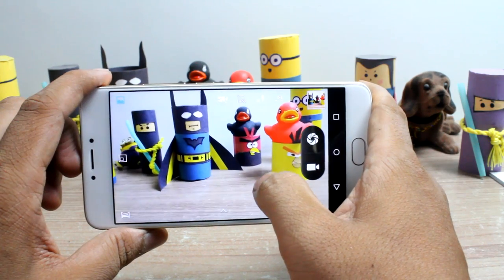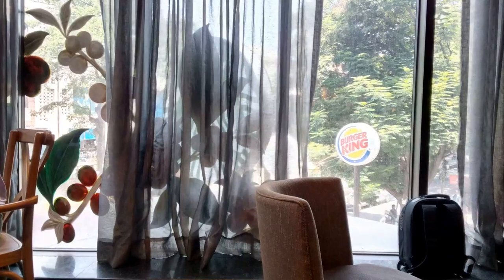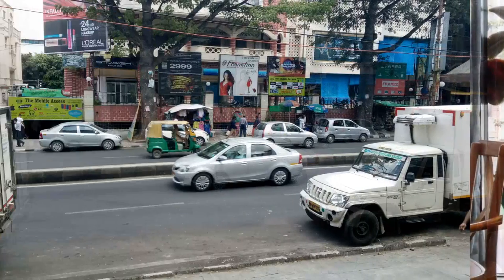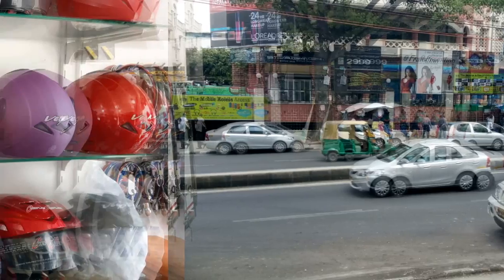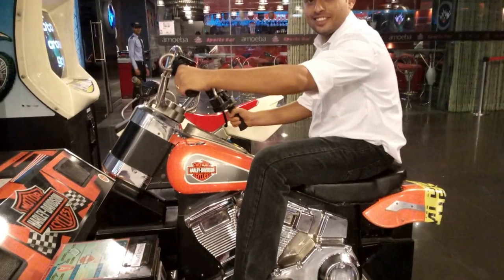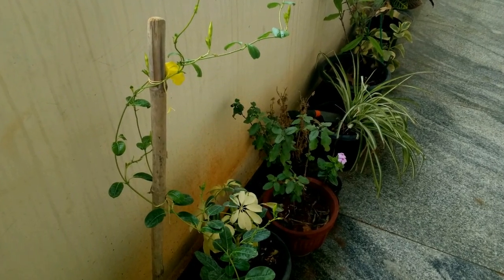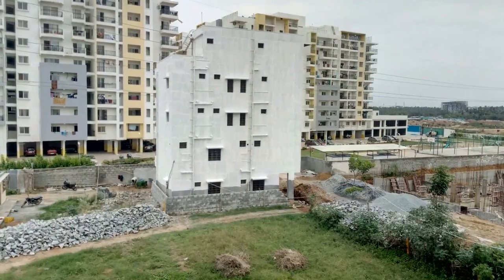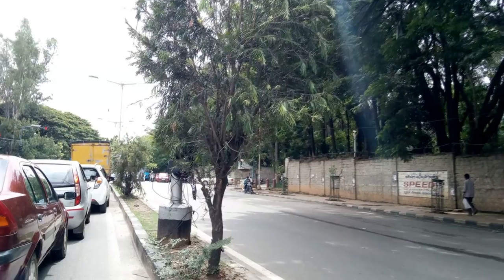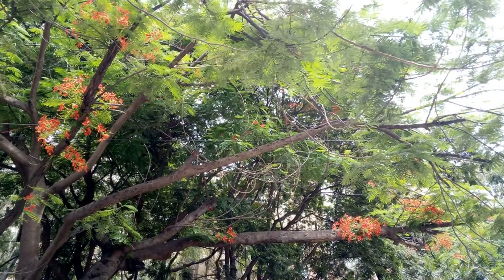Let's now have a look at some of the sample shots taken using the U Unicorn camera. Photos shot in good lighting conditions have a decent quality and the images don't look over-processed, but they could have been a bit sharper. The HDR mode is just for the namesake and makes no difference in the photos.